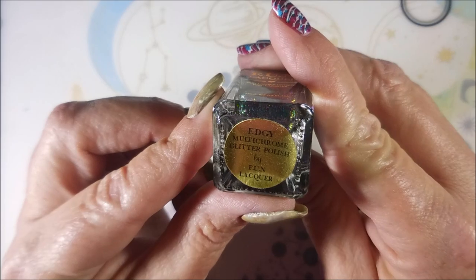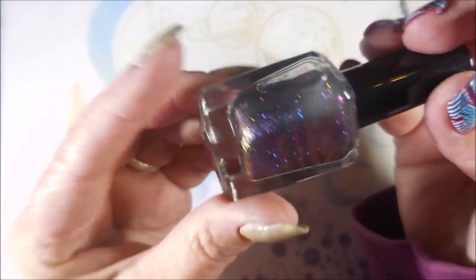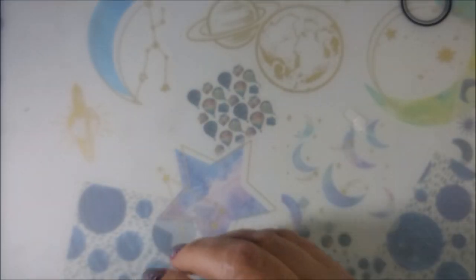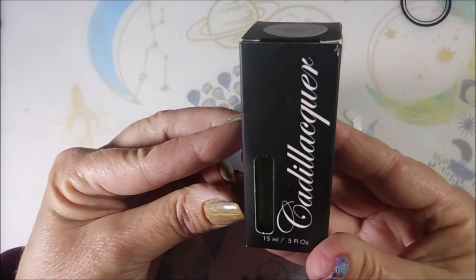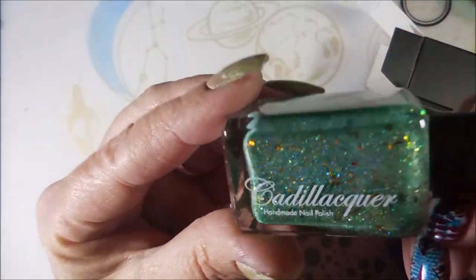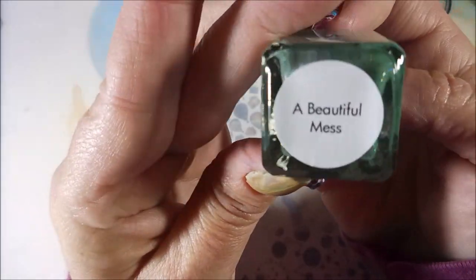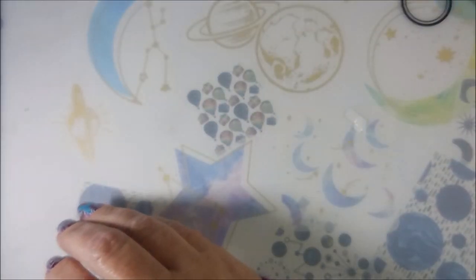This is Edgy Multi-Chrome Glitter Polish. Oh, that is just beautiful — it's all settled on one side, but we've got a shaker. And then we have another one — this is my first Cadillacquer, A Beautiful Mess. Oh yes, I think I'm already in love. You guys know I'm having a love affair with the chrome flakies, the multi-chromes. A Beautiful Mess — that is a beautiful mess. I'll be wearing that on my nails for sure.